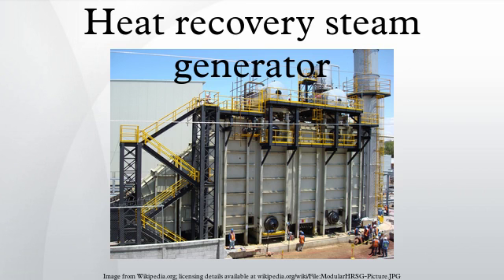A heat recovery steam generator or HRSG is an energy recovery heat exchanger that recovers heat from a hot gas stream. It produces steam that can be used in a process or used to drive a steam turbine.